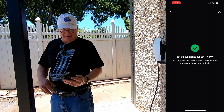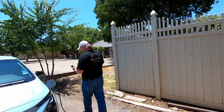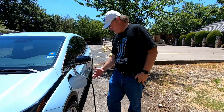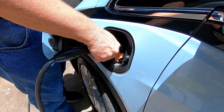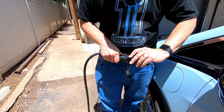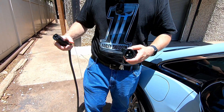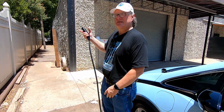Timer has just gone off, so I'm going to go back into the Tesla app and stop the charge. To complete the session and avoid idle fees, unplug and move your vehicle. We are at 54.9% state of charge. I'm going to go ahead and unplug — release there, pull it out, and move this slider. Come on — that's tight. There we go. Click. And now it's clear. So we're now done with the adapter.